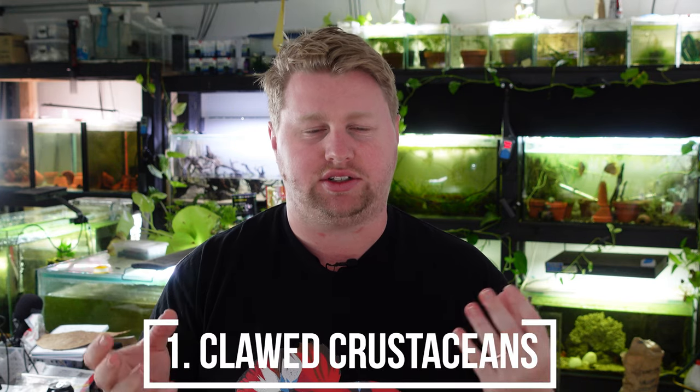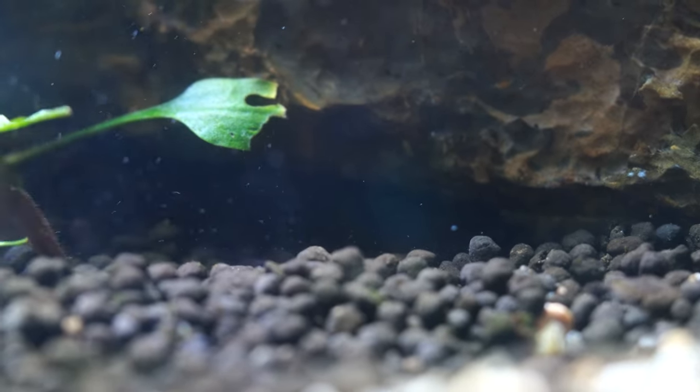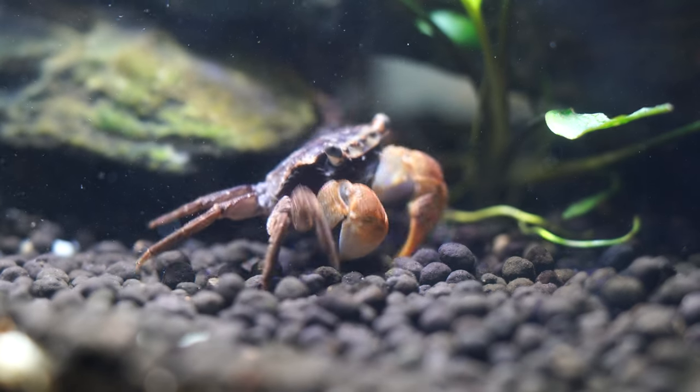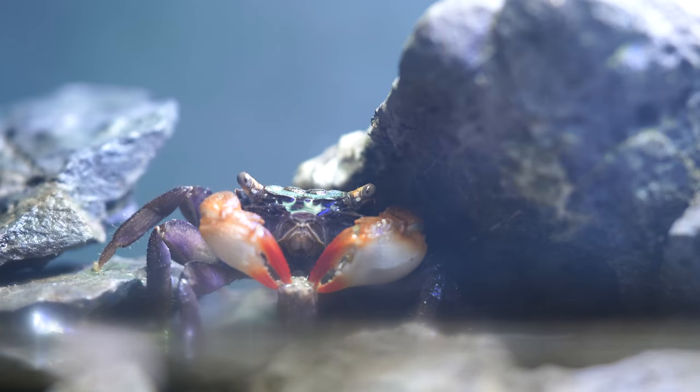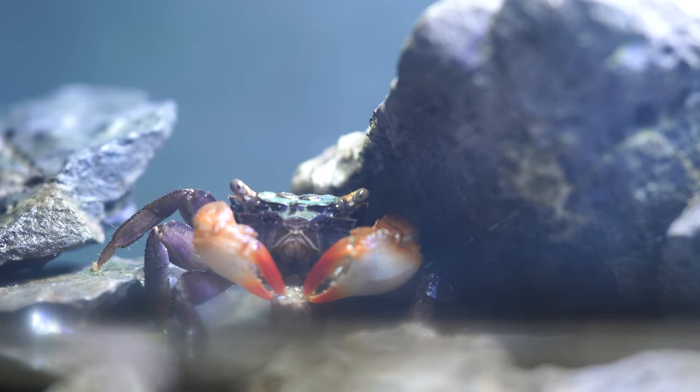The first one to avoid, mainly because they're just going to shred plants for fun, are things with claws — not necessarily cherry shrimp, but mainly yabbies, crawfish, crayfish, whatever you call them. And in my case, crabs or miniature mud crabs that I have from Darwin. These guys are just going to shred up the plants, mainly because they can. I don't know if they think the plants are threats, or they just like to redecorate, or maybe they just want to sharpen their claws. Either way, crabs, yabbies, and crayfish are all going to shred up plants, so avoid putting those guys in there.